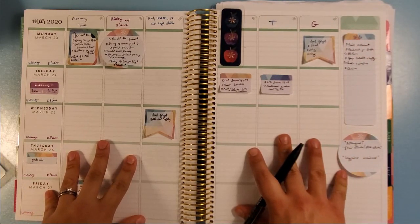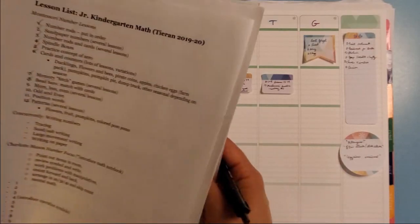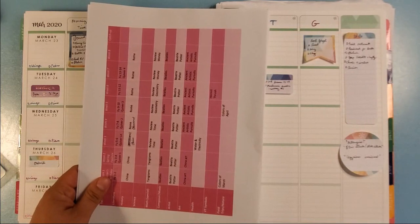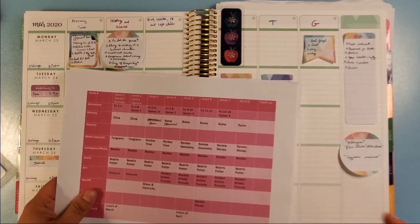I am going to be working on some videos on planning curriculum as a whole — not just my weekly planning, but how I come up with all these lists. I have some vague ideas for next year but haven't started really planning yet; I'll start filming when I do. Hopefully that was helpful or at least interesting — I love seeing how other people plan, and even if their brains work a little differently from mine, sometimes I get some great ideas. If you've gotten this far in the video, please hit that like button and comment if you have any questions. I'm wishing you all safety and health and a wonderful week, and I will talk to you later.